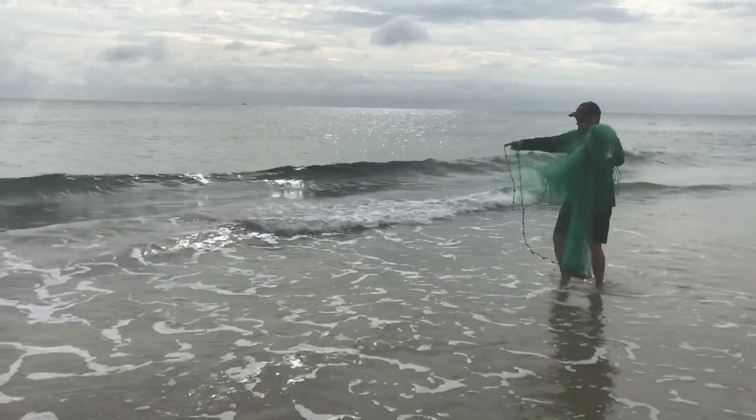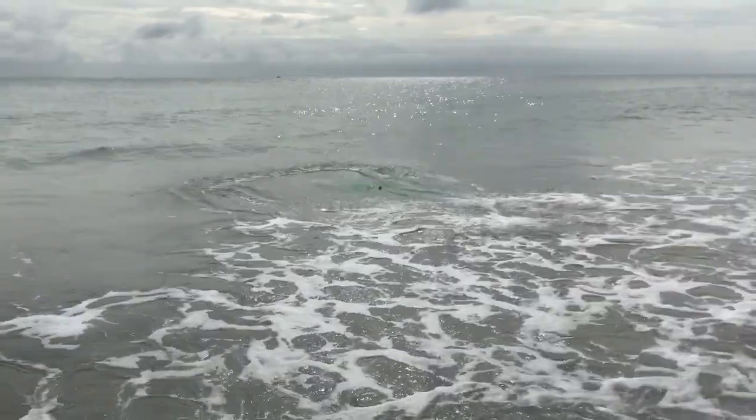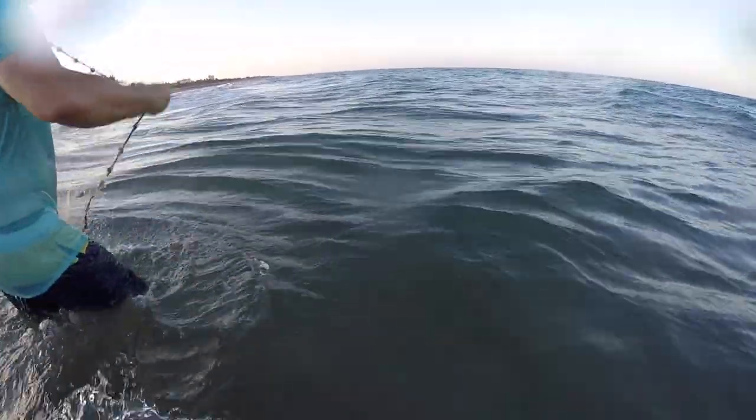Without a shadow of a doubt, a good cast net is going to be one of your best friends when fishing on the beach, because I typically never buy bait at all. I go with my cast net, show up to a beach, and we're going to catch some kind of bait with a cast net — almost guaranteed every time. A five or six foot cast net is all you need. I wouldn't bother with an eight, ten, or twelve foot net — not on the beach. You don't need that big of a net because you're just casting in shin deep or ankle deep water sometimes.